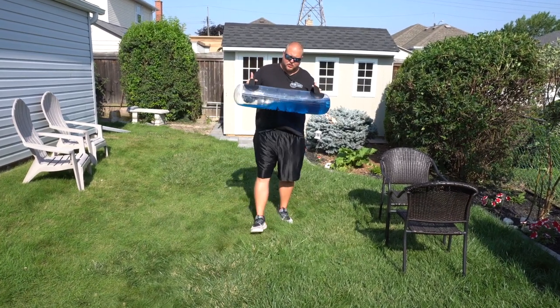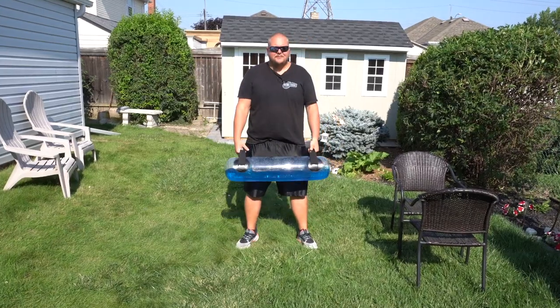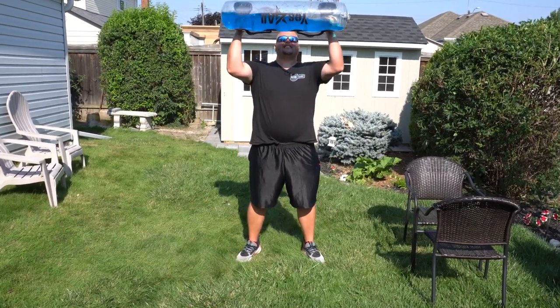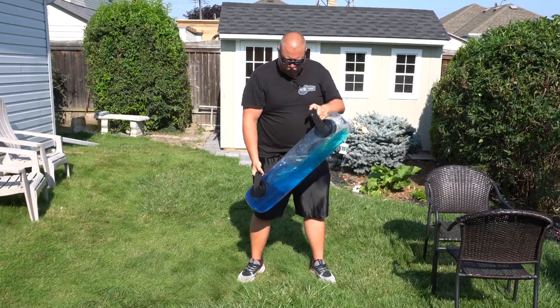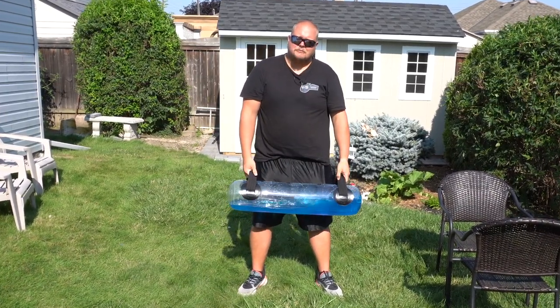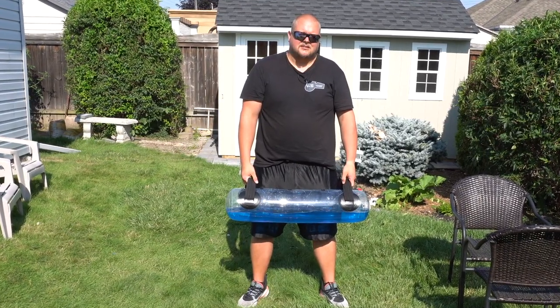In today's video we're going to be looking at what an aqua bag really is and whether it's a good investment, especially for basketball players. It's the same idea as a sandbag except you've got water in it, and the water moves — so it helps all your stabilizing muscles, tendons, and ligaments.